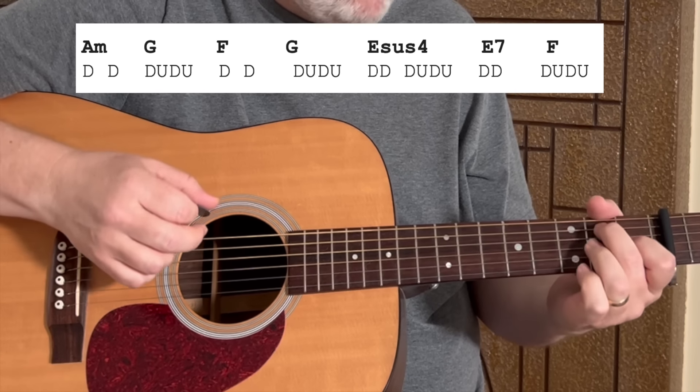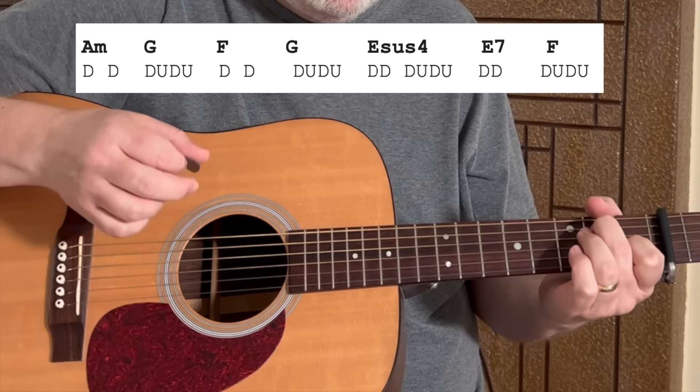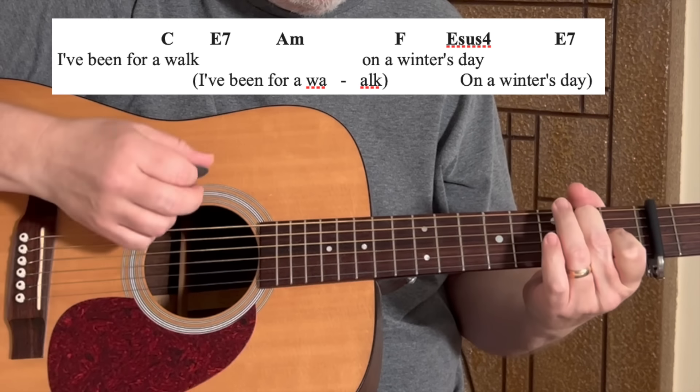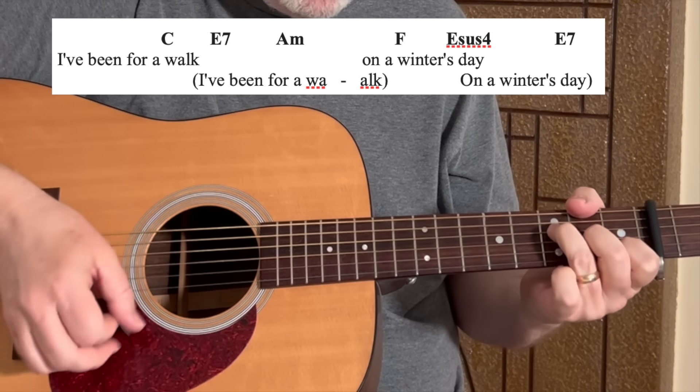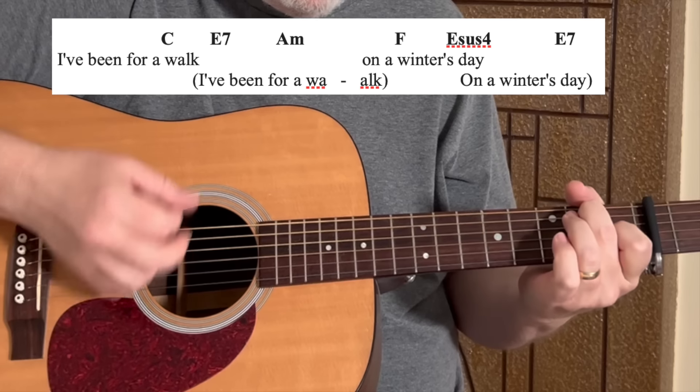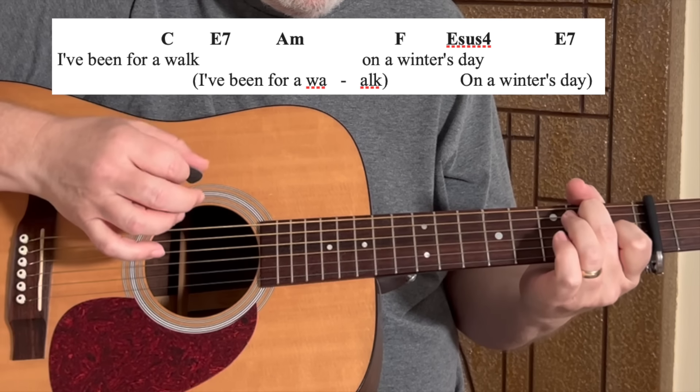Then the E7 gets Down-Down, F gets Down-Up. The same thing applies for the rest of the verse, starting with 'I've been for a walk on a winter's day.'